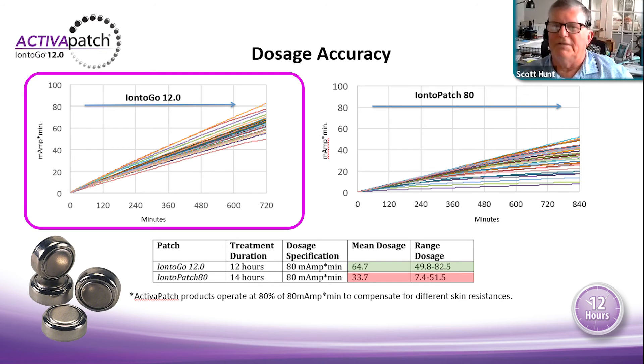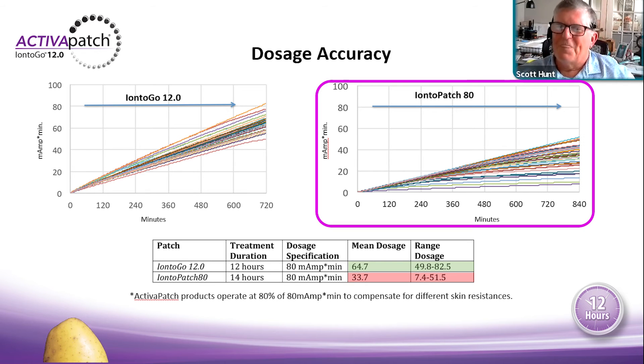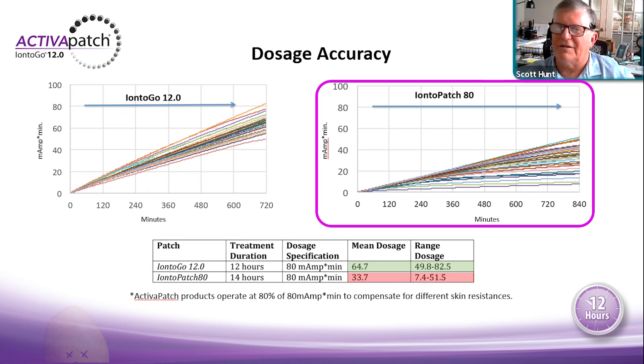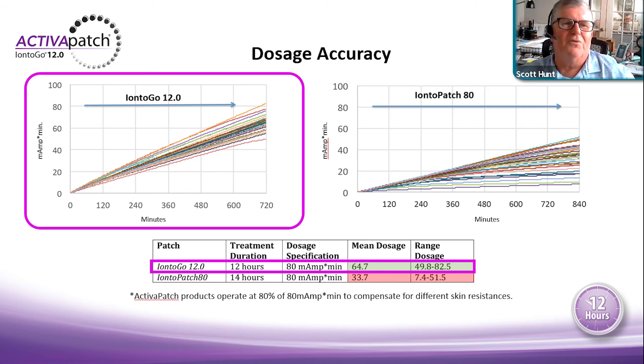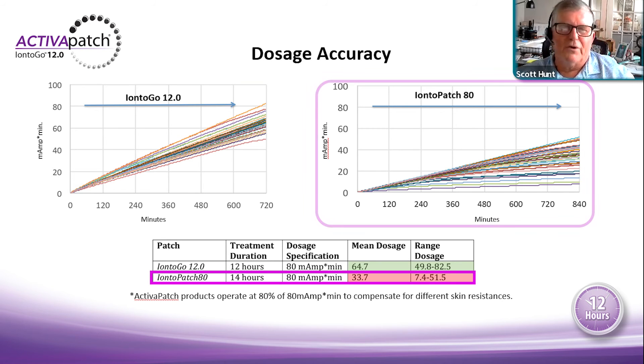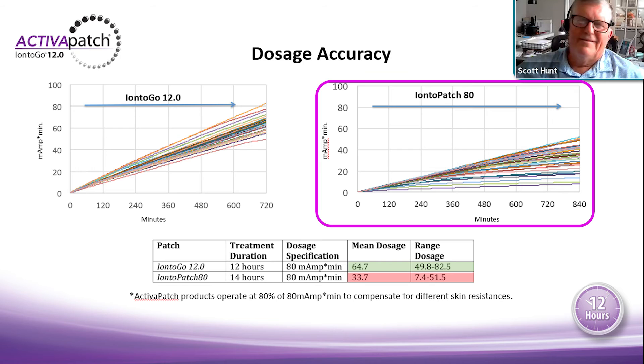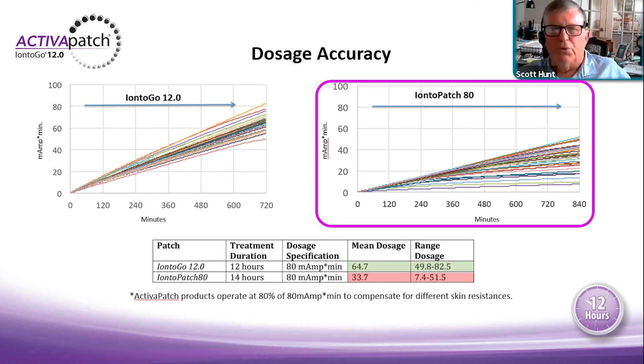The 12.0 uses a button cell battery — it actually has voltage and current on board. The Ionto-Patch is effectively a potato battery — there is no dedicated current or battery; it's activated by a chemical reaction between the drug and the conductive element. So once applied to skin, that conductive element starts the reaction. For the 12.0 12-hour product, 80-milliamp-minute, the mean dosage average is 64.7, as high as 82.5. For the Ionto-Patch, the low was 33 and the high was 51.5 over 14 hours.